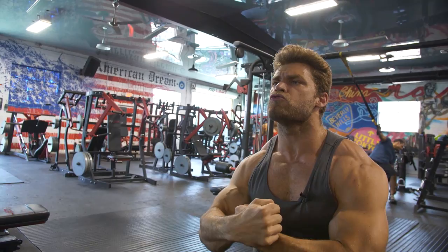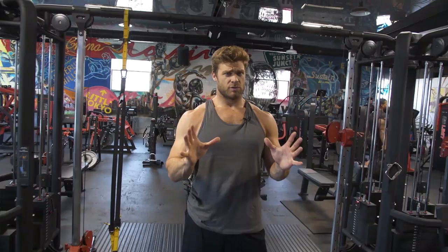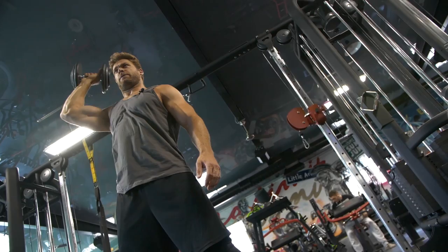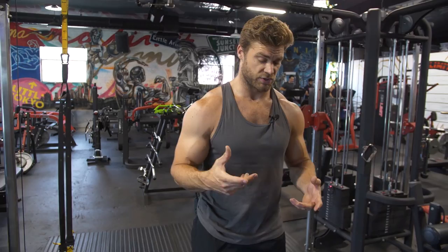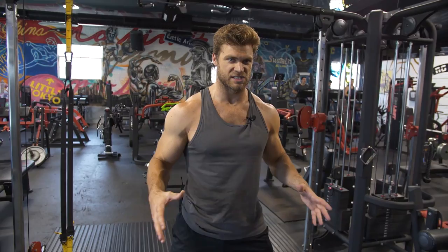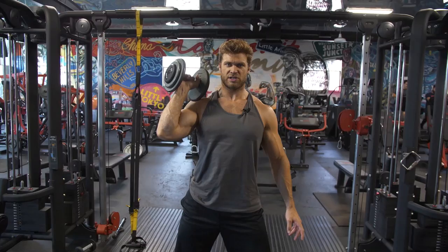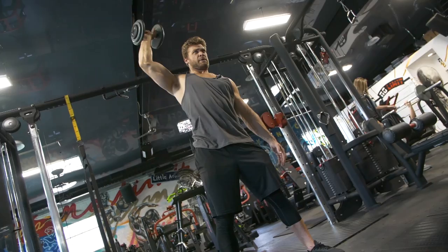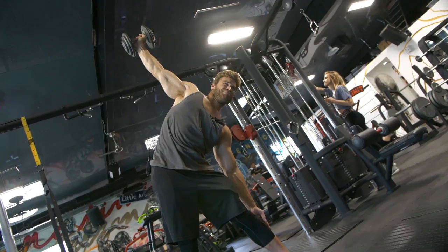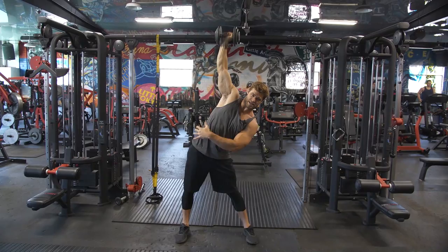On to the third exercise: the windmill press. It is a press, but we add a twist. You're in the standing position with a wide stance — almost that pyramid shape we've talked about in previous phases — which gives you a solid base of support. You're only using one dumbbell. Get into position like a normal press, legs straight and flexed, and press it straight up. Then take the opposite arm and glide it down your leg as you bend — your shoulder has to move as your body bends, and the oblique contracts to stabilize the spine.